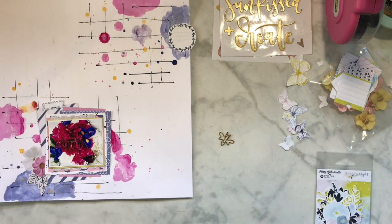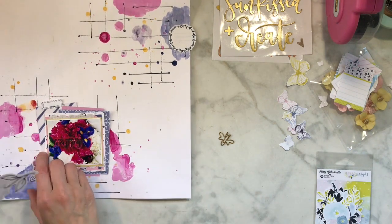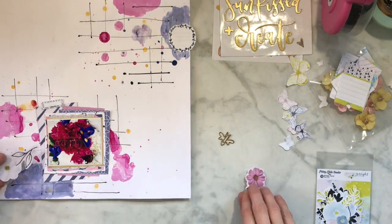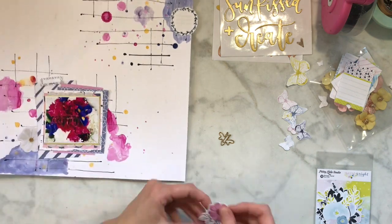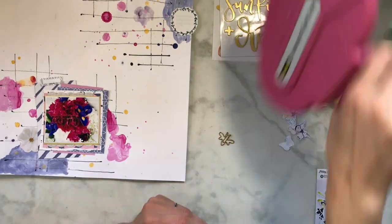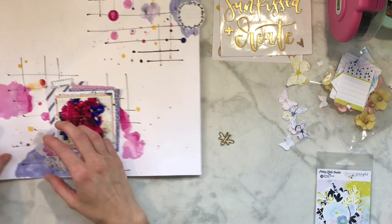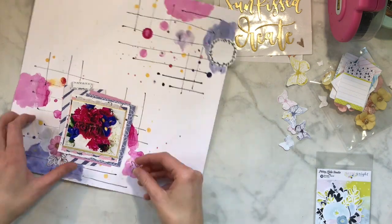The key to the layering is just playing around with it and seeing how much you actually want to stick out. When you go to tape it down, remember exactly where you put it, because I didn't do that and that pinky flower ends up sticking out a little bit differently. But it worked really well - once I added other stuff to that cluster you don't end up seeing that much of it.